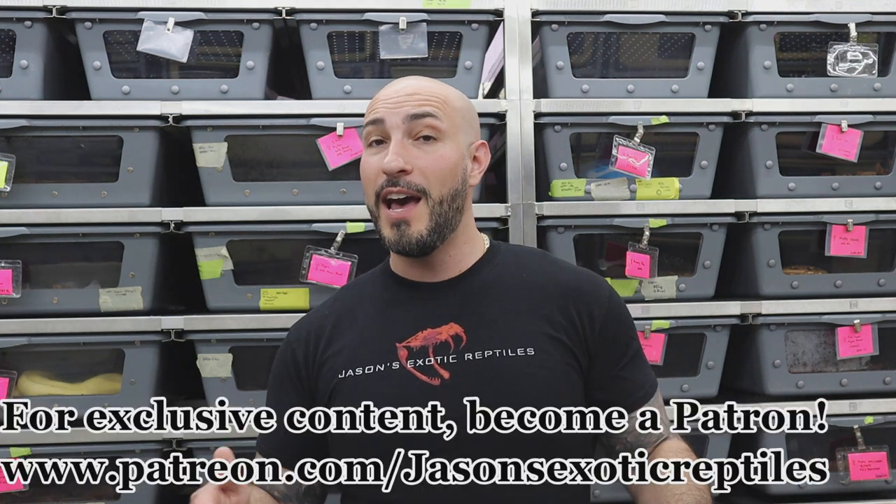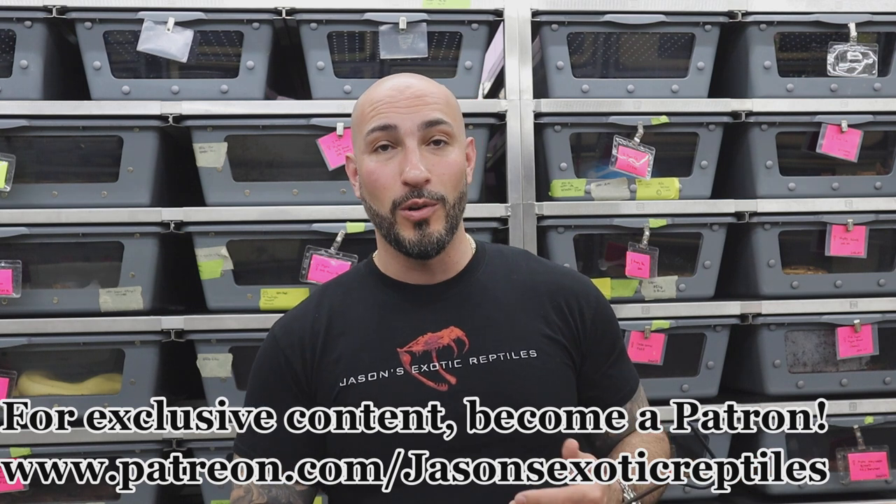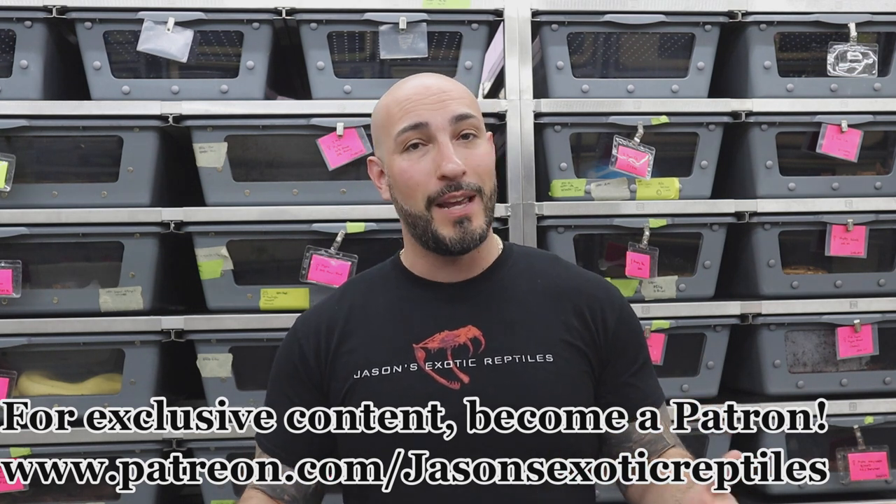I looked at it this morning and this is a really cool litter. The litter we're pulling today is a blood bred to a sharp sunglow that is 100% het blood. I haven't looked at it in detail yet — I just saw she laid. I was watching her; she started to roam her cage, which is usually the first sign they're starting to lay. So I'm expecting some hypos, some normals, some bloods, and some hypo bloods that are all going to be 100% het for sharp albino. Really exciting litter for me because I need more of these babies to hold back.